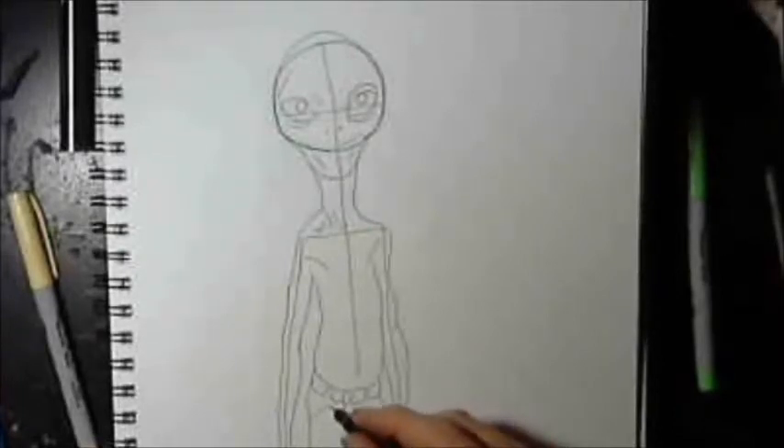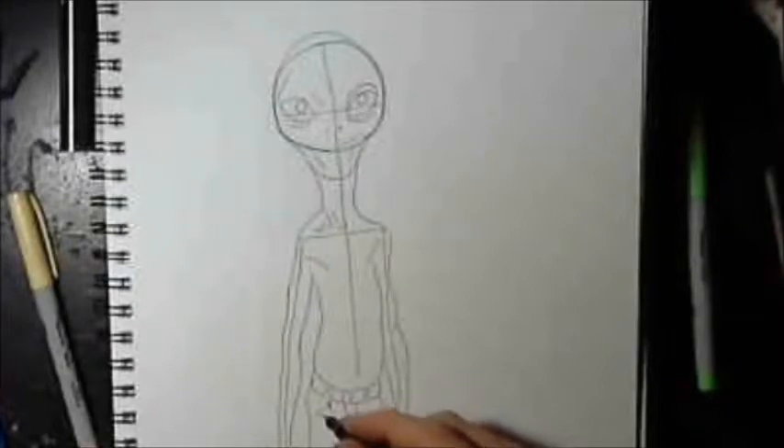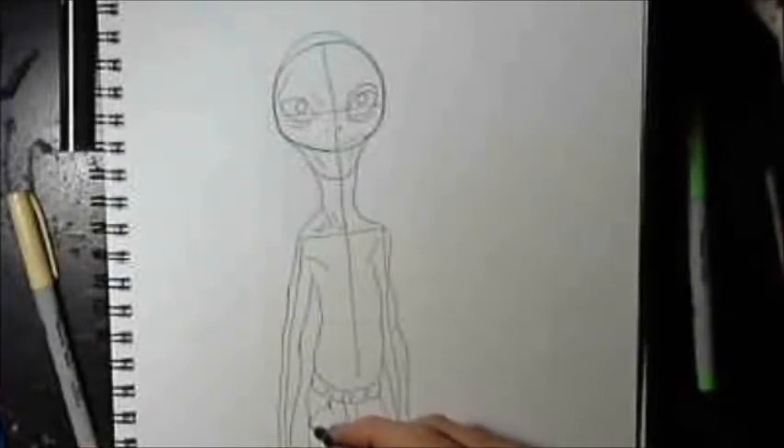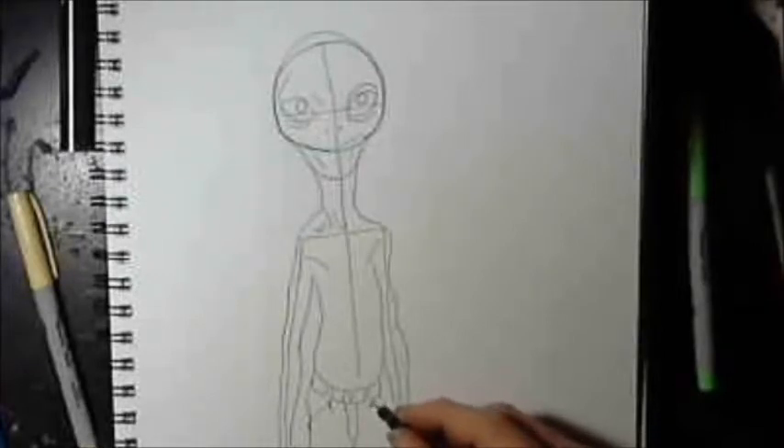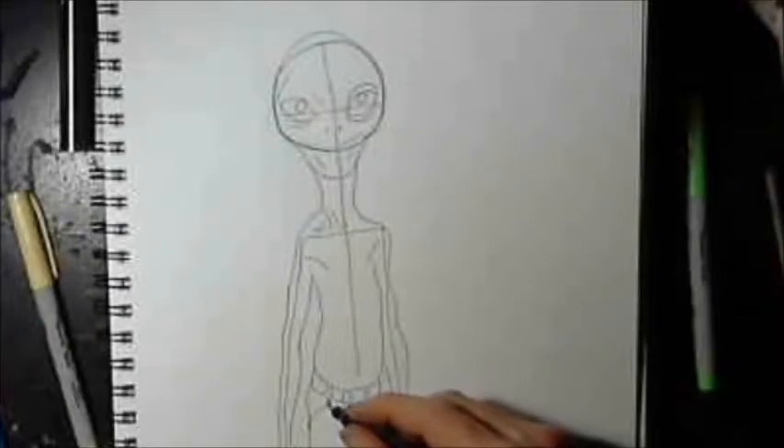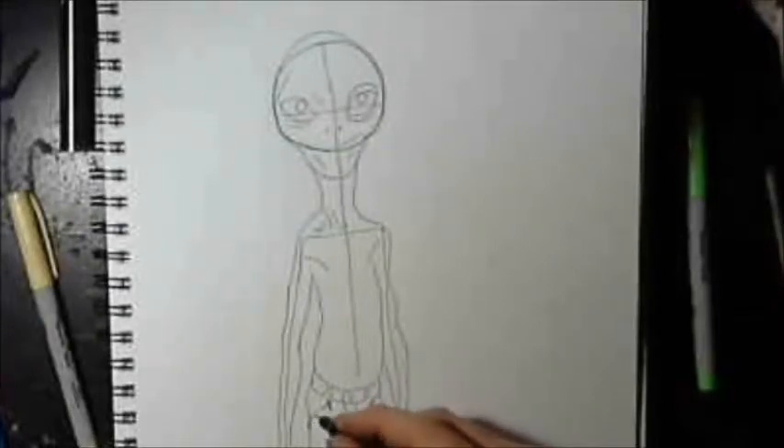You can see me pausing, looking at everything. In reality, at this point, what you would do is erase your framework — your stick figure and your circle — and go back in and really darken this up and add the detail that your drawing needs.